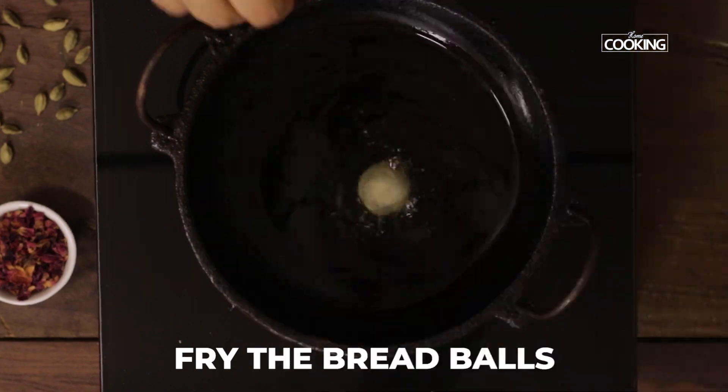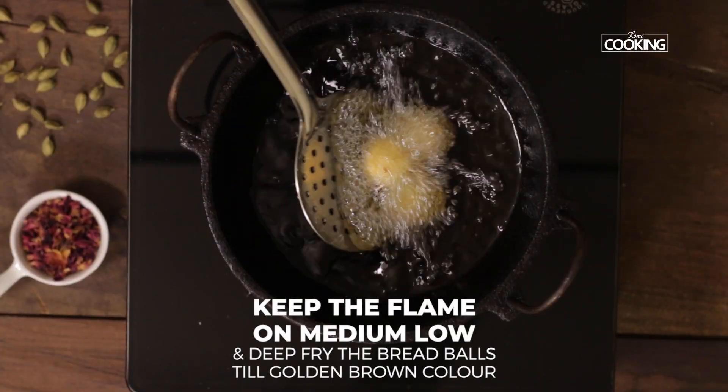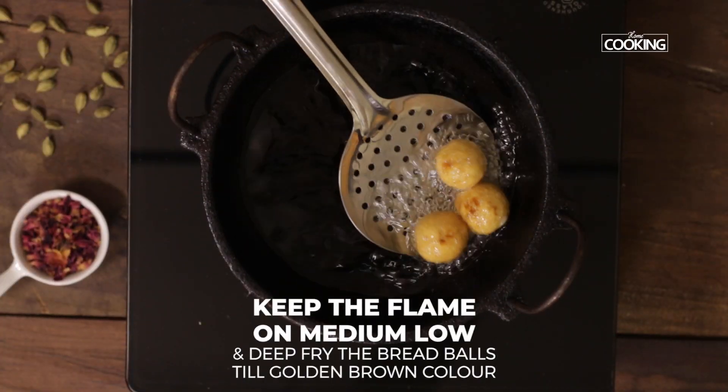Once the oil is hot, I'm going to fry the rolled bread balls. Keep the flame on medium and deep fry until you get a nice golden brown color.